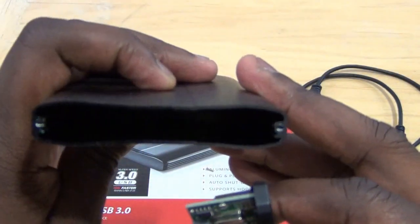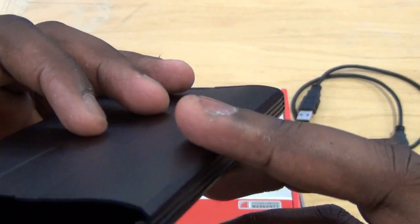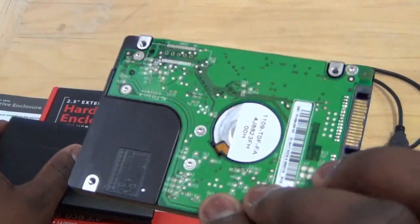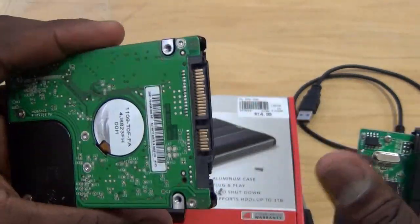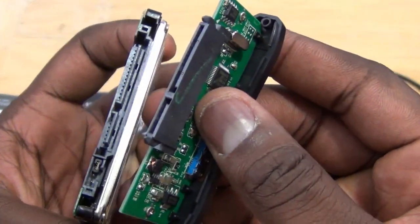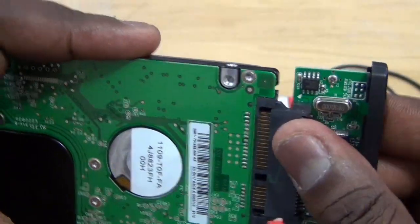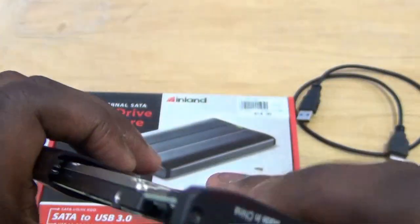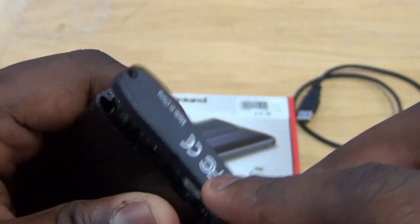Pull out the enclosure — there's pretty much nothing inside in terms of insulation. Here is our hard drive, a 320 gigabyte drive. Just plug and match them — it should go this way — and there we go. Then we're going to slide it in, matching the LED part. It depends on what enclosure you use, but this is how my enclosure works.